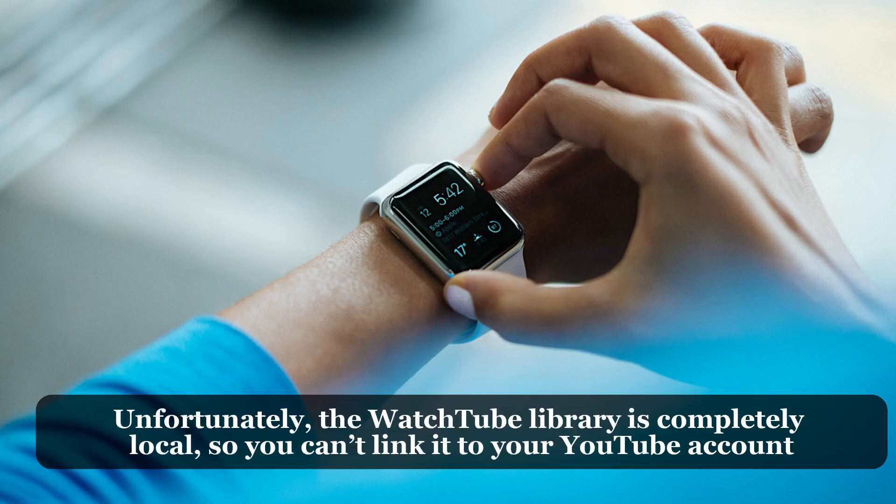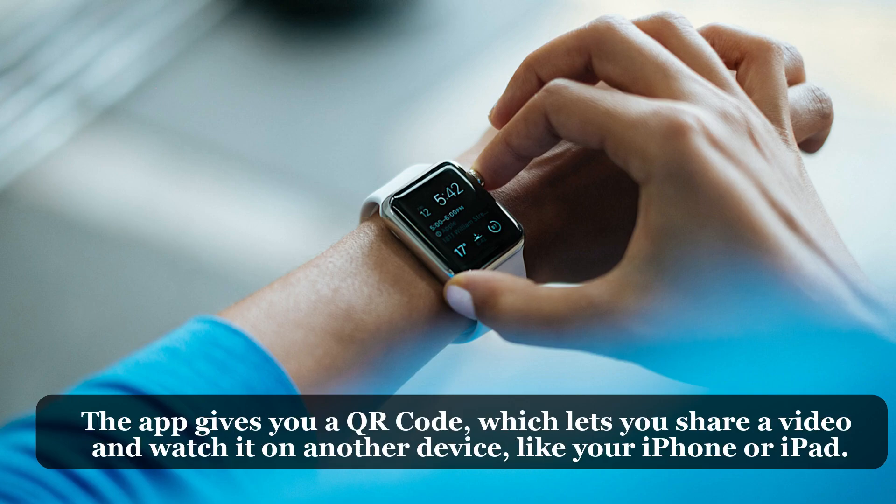Users can even subscribe to channels and save videos to the Library tab so they can find them later. Unfortunately, the WatchTube library is completely local, so you can't link it to your YouTube account. The app gives you a QR code which lets you share a video and watch it on another device like your iPhone or iPad.